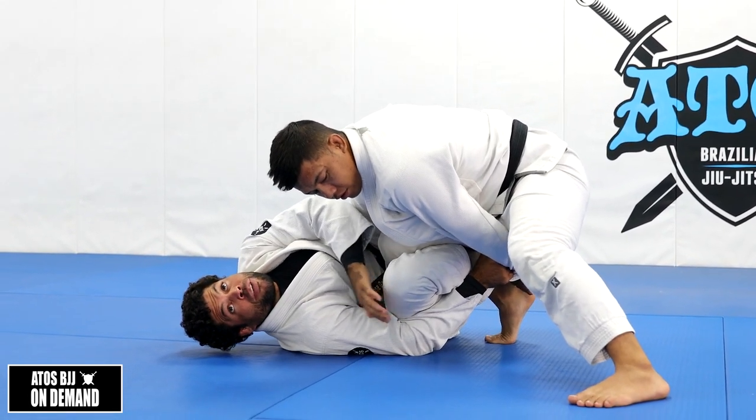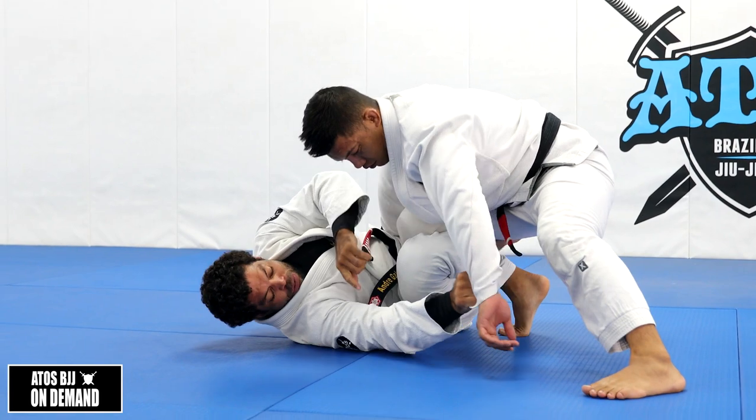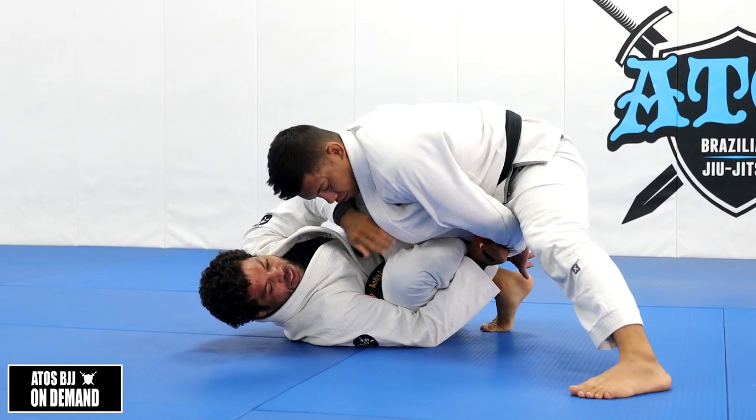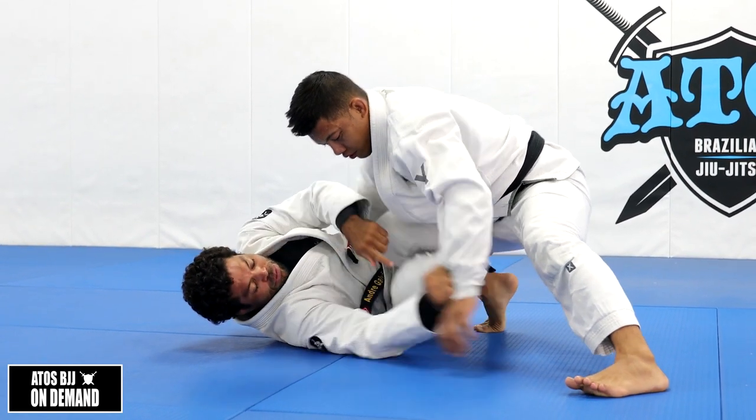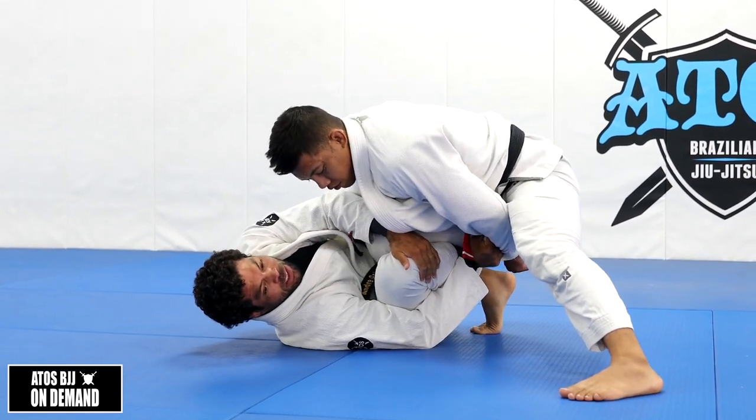Notice that my forearm is under my thigh here, not letting him put weight on my thigh or letting my thigh touch the floor. This is very, very important.